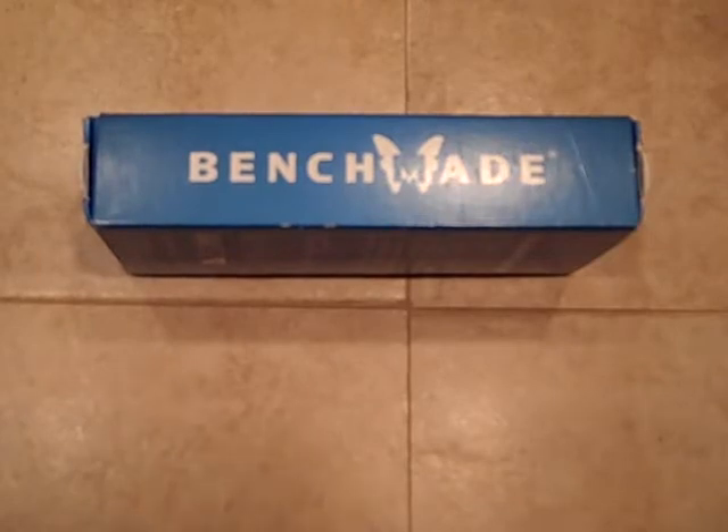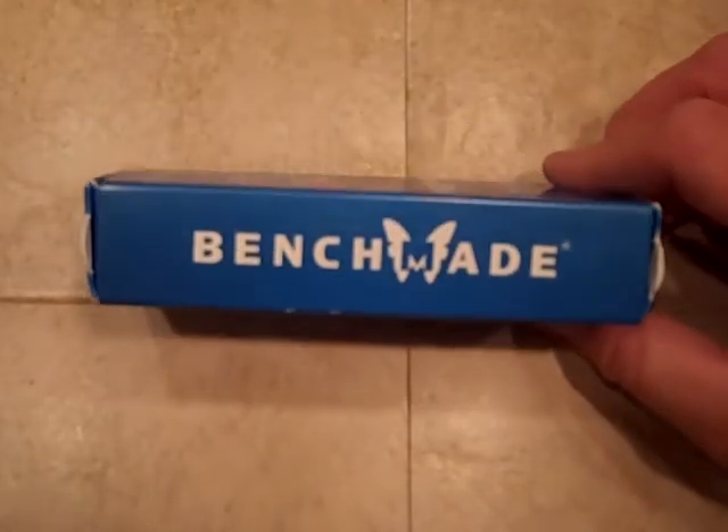Hey YouTube, Desert Knife Guru. We're going to do a folding knife review today. As you see in front of you, it is a Benchmade.